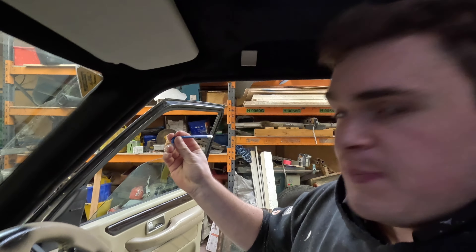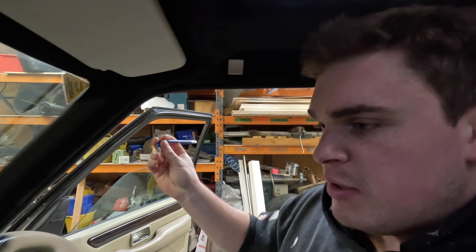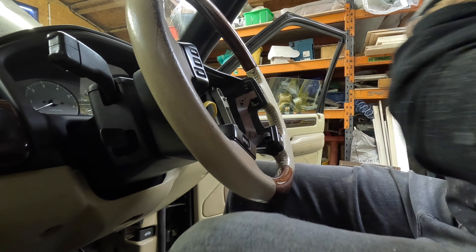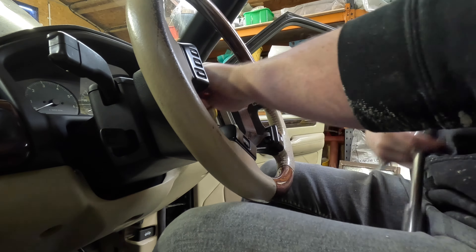The steering wheel is horrible - it's peeling away on both sides and the wood needs sorting out. The lacquer or top coat is peeling away and I want to do it black. I've tried spraying a bit to see how it would come out and I think it'll look all right. The airbag is held in by four T30 screws so I'll take them out now.